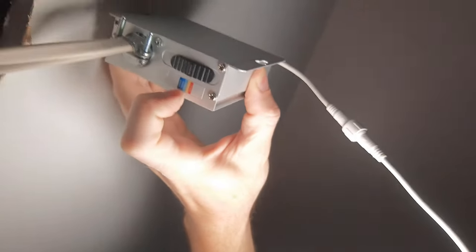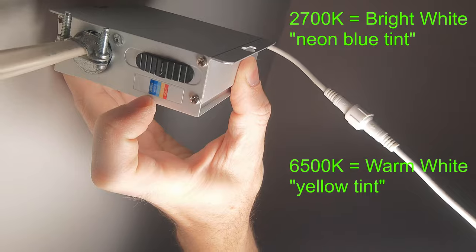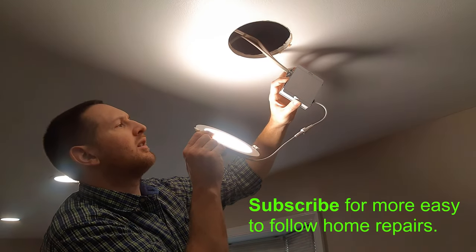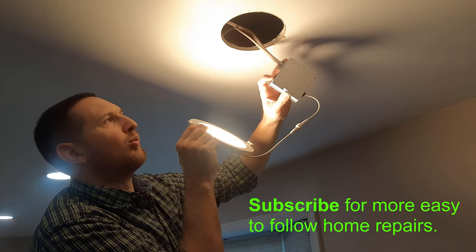You can select what color temperature you want. It goes from 2,700 Kelvin up to about 6,500 Kelvin. If you go up, it's more of a blue bright light, and as you go through the color temperatures, it's more of that yellowish warm light.